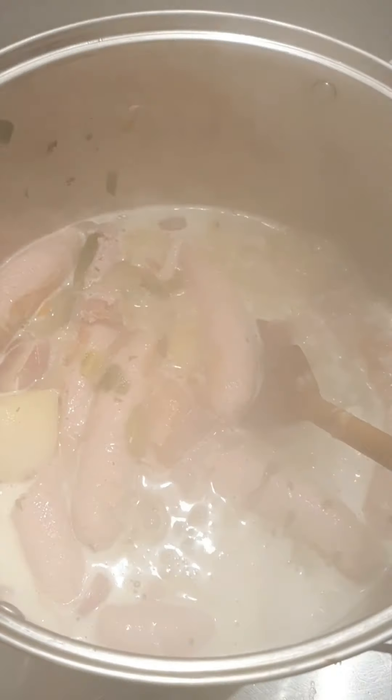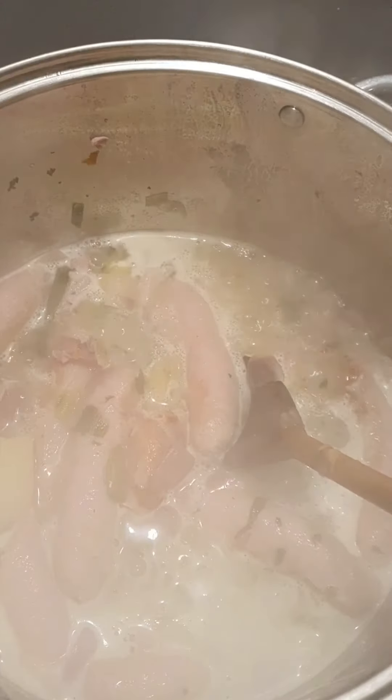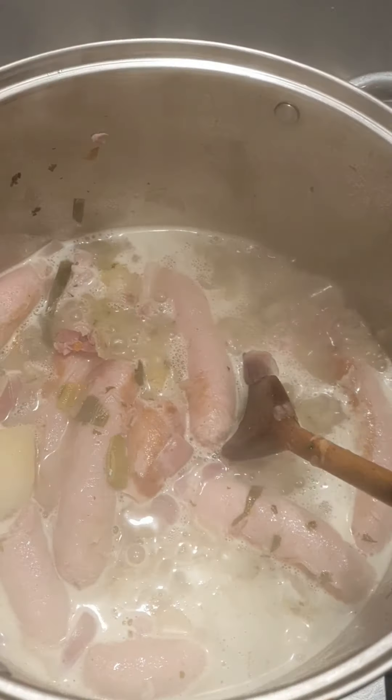It's very important to continue to stir the coddle over its cooking period, because as it's cooking it can stick to the bottom. So give it a good stir to make sure nothing sticks and that everything gets cooked at the same time.